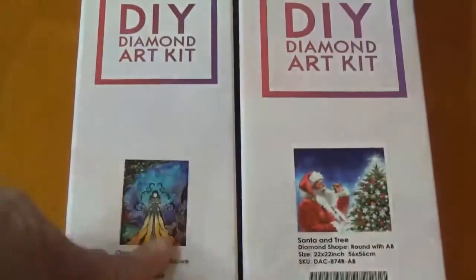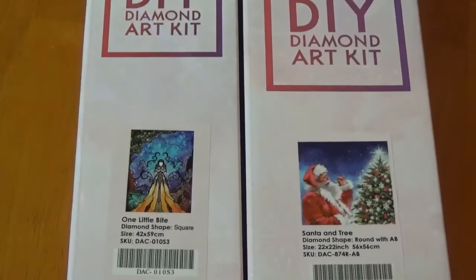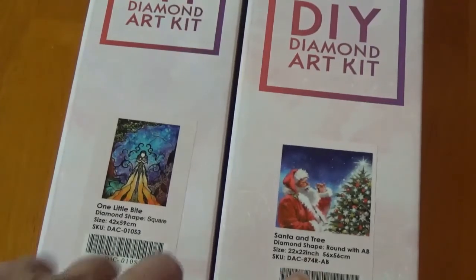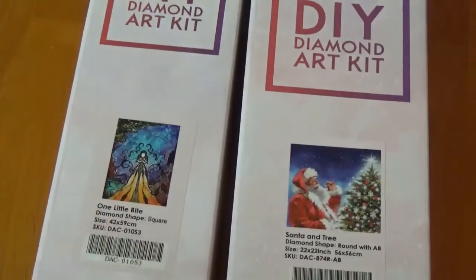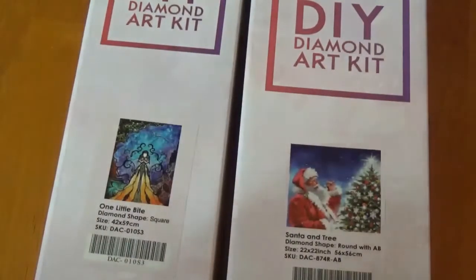Hey everybody and welcome back to Coffee with the Moms. It's Nicole and today I have a Diamond Art Club unboxing. I wasn't going to buy anything for a very long time but they had buy one get one half off, and to me if I'm going to save a bunch of money I'm definitely going to do it. I ended up paying for this one and got this one for free — like their Black Friday type of deal.